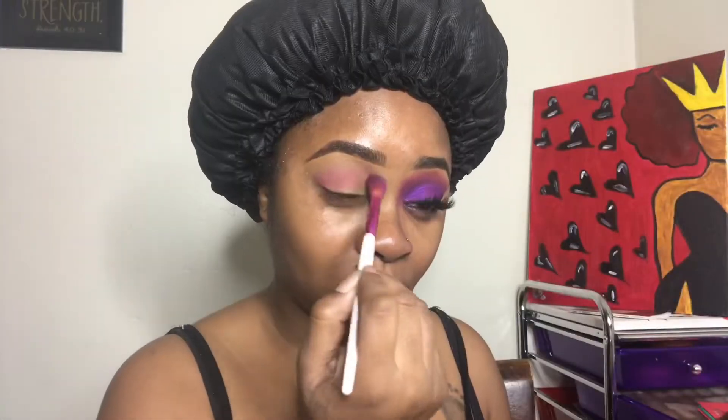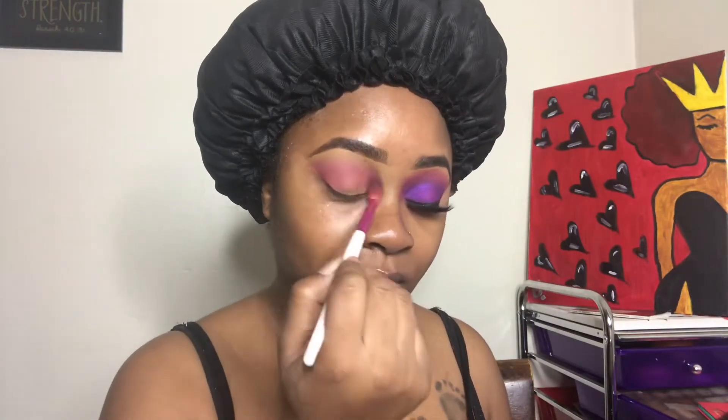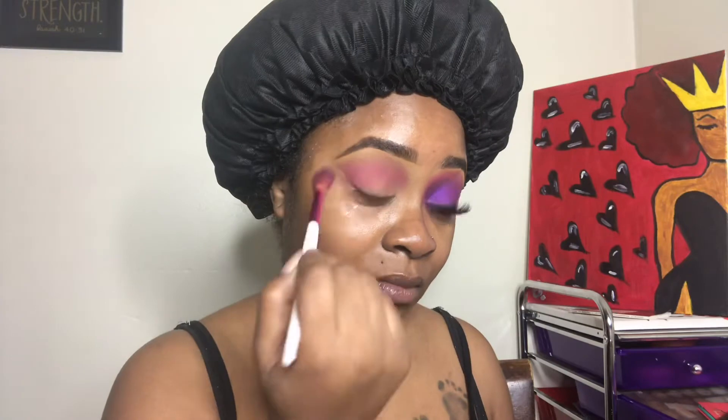I already prepped my eyes for eyeshadow, so I'm going in with that pink shade and just putting it in my crease, blending it out real good back and forth and building up the pink like how I want it.